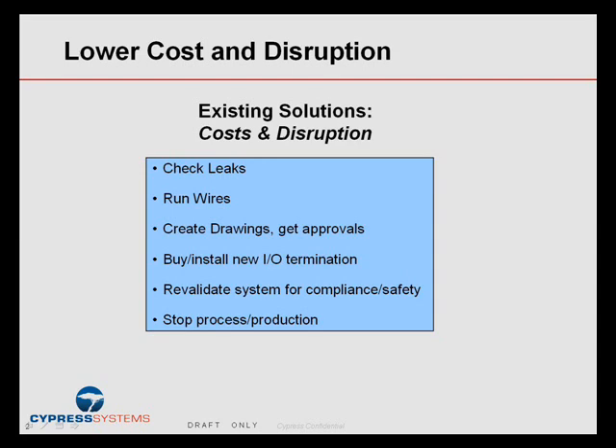You have to buy new I/O termination, new analog input cards. You need to revalidate the system for compliance and safety. And last but not least, you often have to stop the process or production in order to install them.